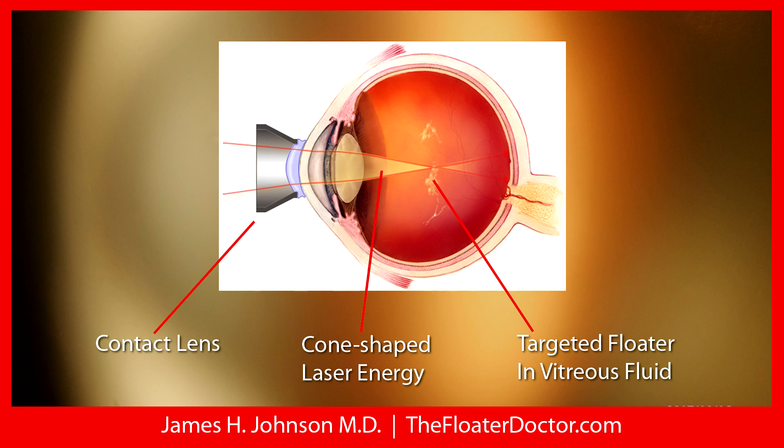What you see here on the overlay is an artist's representation of an eye cut in half in a cross-section. To the left, the silvery colored object is a contact lens — it's actually a handheld contact lens that I hold up against the eye. The eye is numbed, it doesn't feel it at all. People are always concerned about blinking or moving, but it prevents blinking of the eyelids, stabilizes the eye, and magnifies the image. You absolutely have to have the contact lens for treatment.